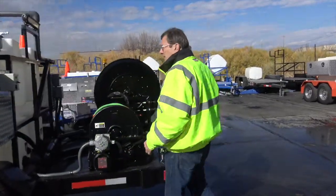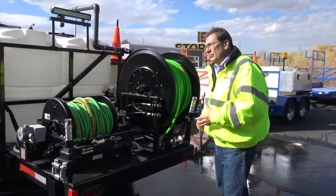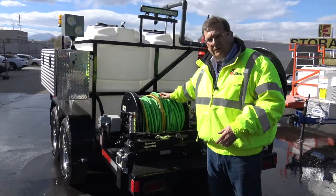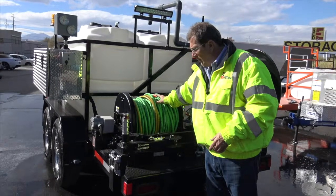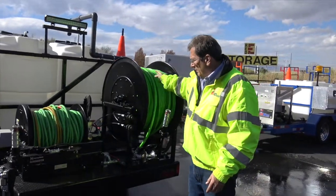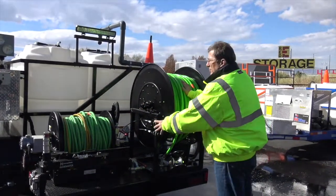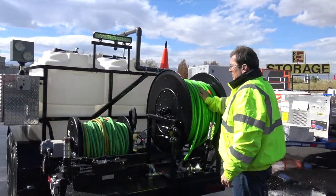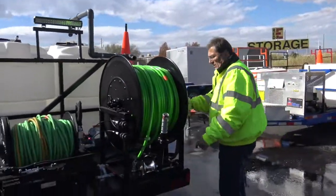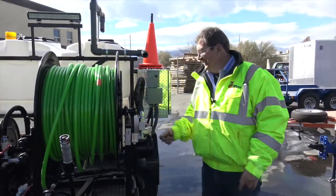Coming back into the back side here — this is kind of where the tires hit the pavement. You've got two reels on this unit: 300 feet of 3/8-inch for the smaller lines, and 500 feet of 1/2-inch hose. Easy start valve. Independent reel control. Independent motor control with the RPM gauges right there. Works out great. You've got on and off right here, guide control coming in. That looks good, Barton — you did a good job.